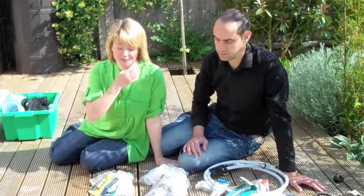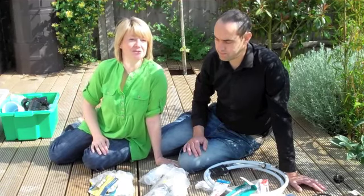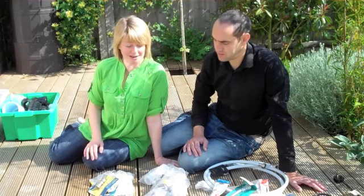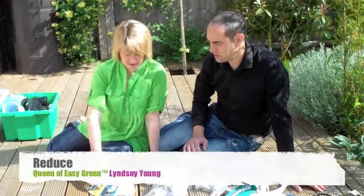So here we are. This is how we're going to do our decluttering the Easy Green way. I've got Jason here, who's my guinea pig for this experiment. Jason, I want to go through each of the piles here and I want you to tell me what they are. So first of all, we've got the reduce pile. What have we got in here?